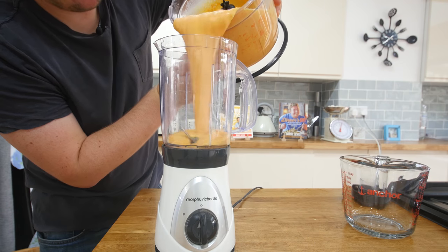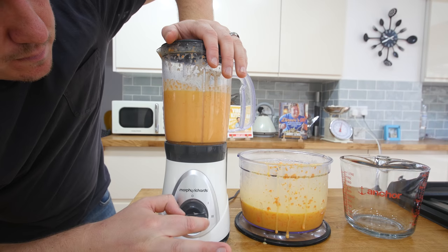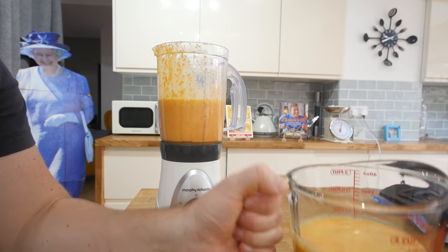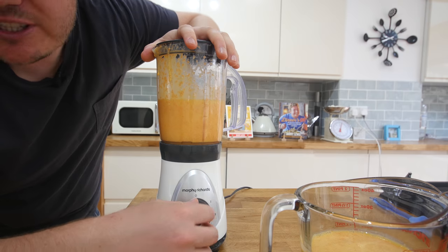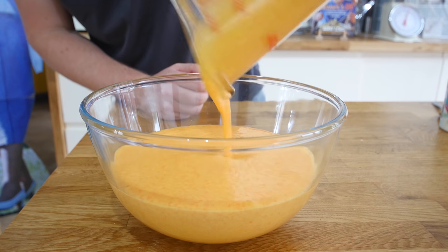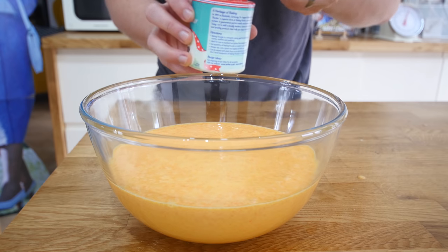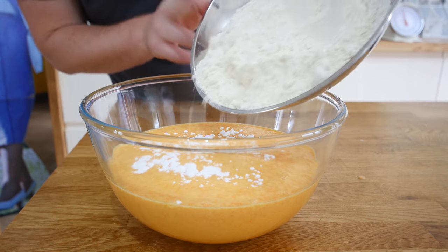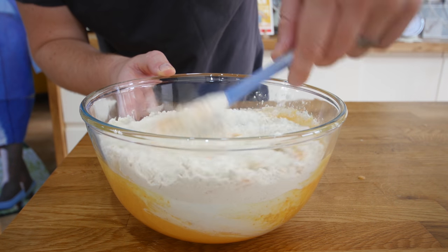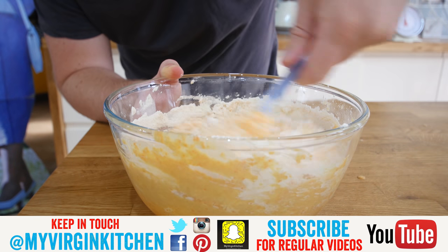I filled it up too much so I am going to do it in two batches. That is much much smoother - going to pour it into another jug and blend up the other half. The camera is not showing it too well but the difference in colour is clear - the blended stuff is much paler. Much much better. Next we pour that very liquidy mixture in - it is kind of like a carrot smoothie. A teaspoon of baking powder and then 300 grams of plain all-purpose flour.